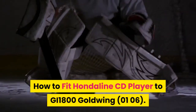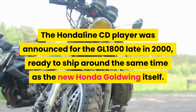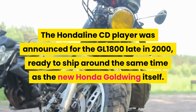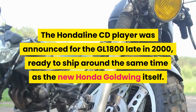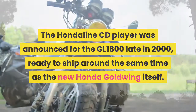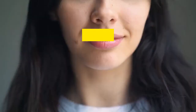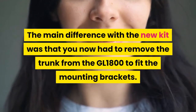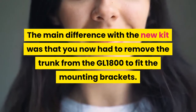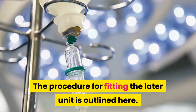How to fit a Honda Line CD Player to a GL-1800 Goldwing from 2001 to 2006. The Honda Line CD Player was announced for the GL-1800 late in 2000, ready to ship around the same time as the new Honda Goldwing itself. In 2002, a separate, improved mounting kit was supplied. The main difference with the new kit was that you now had to remove the trunk from the GL-1800 to fit the mounting brackets. The procedure for fitting the later unit is outlined here.